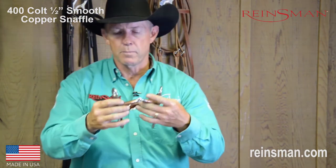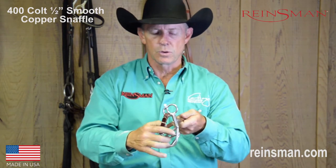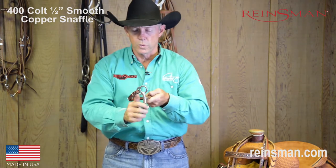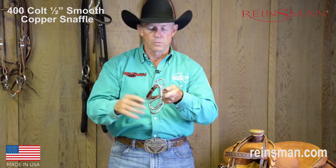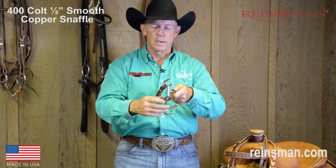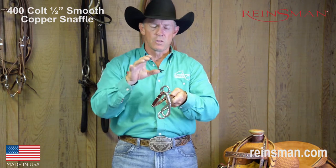What makes it one of my favorite bits is, number one, it's a nice short shank. It allows me to introduce the horse from a snaffle or a loose ring snaffle — or my personal favorite, an offset D-ring snaffle — into this bit. The reason I like to go from that is it's a nice short shank, which means very low leverage.